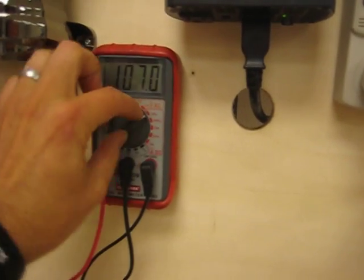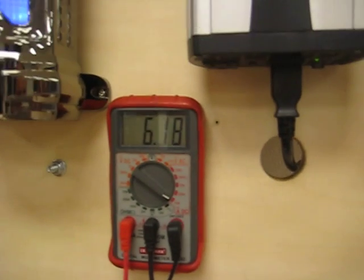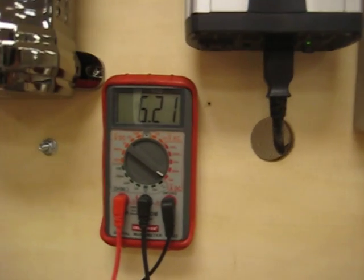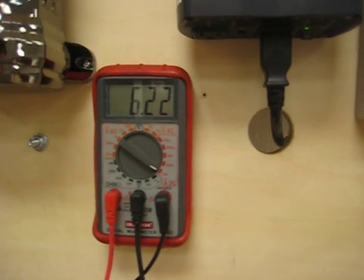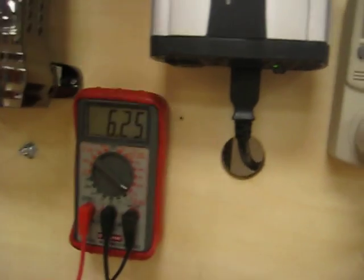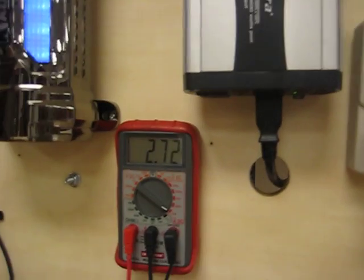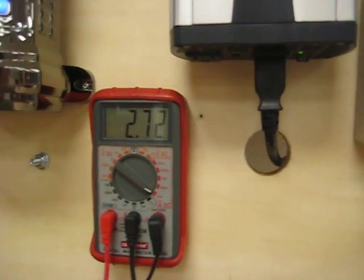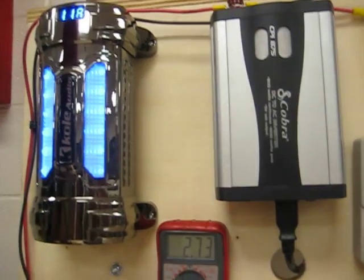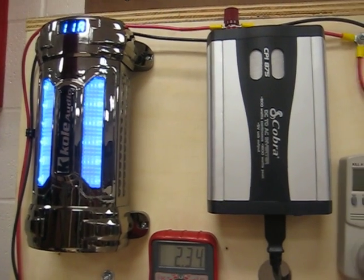I also have this multimeter hooked up so we can tell how much current is going out of or coming into the battery. This positive 6.21 reading means there are 6.21 amps coming out of our battery. I'm going to turn just one light bulb on — notice that with only one light bulb, there are only 2.72 amps coming out of our battery at about 12 volts, so that's approximately 30 watts.